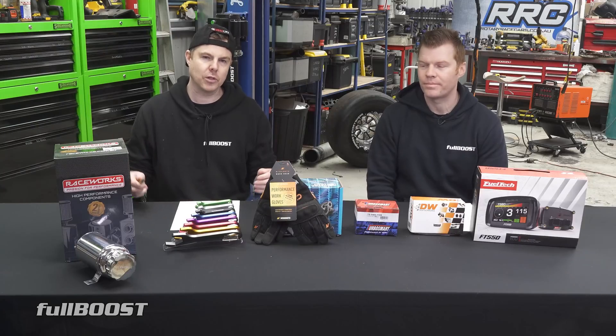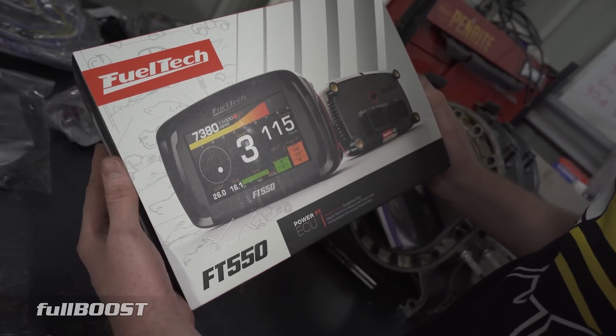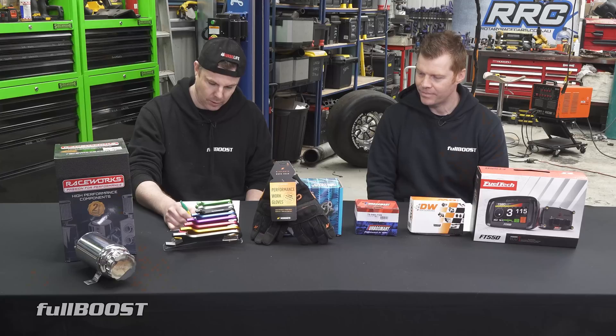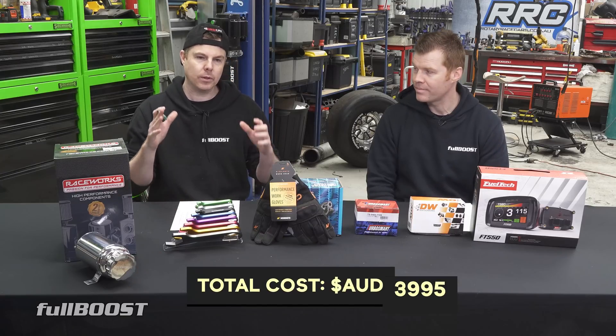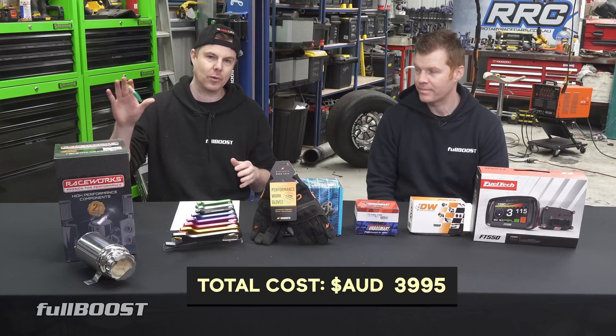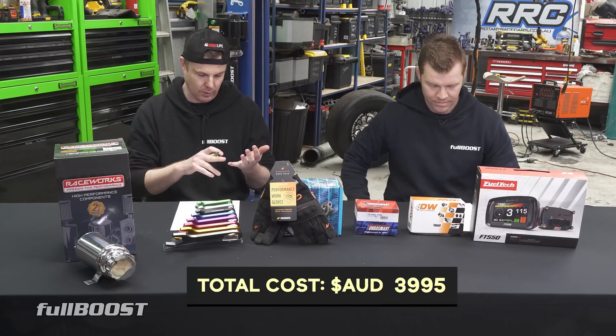The first and most obvious part of a fuel injection conversion is the ECU. We went with the FuelTech FT550 — total cost there was $3,995 Australian dollars including GST. We went with the FuelTech because this is a 1976 F350.